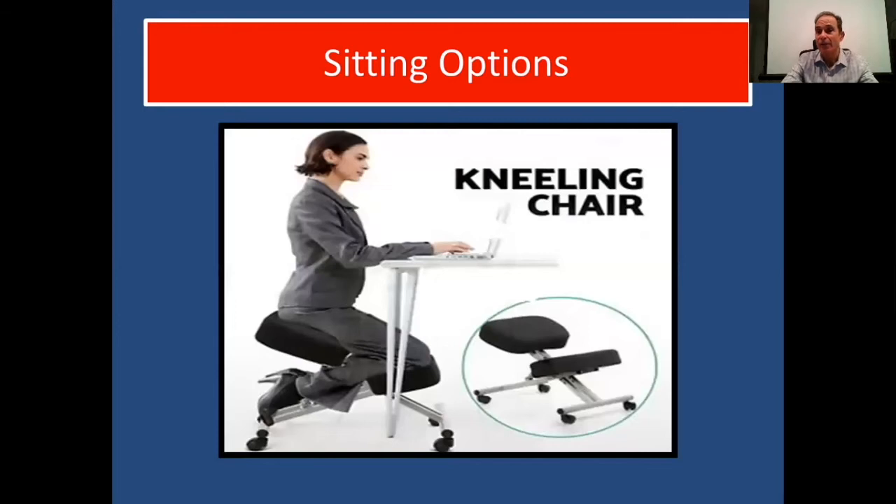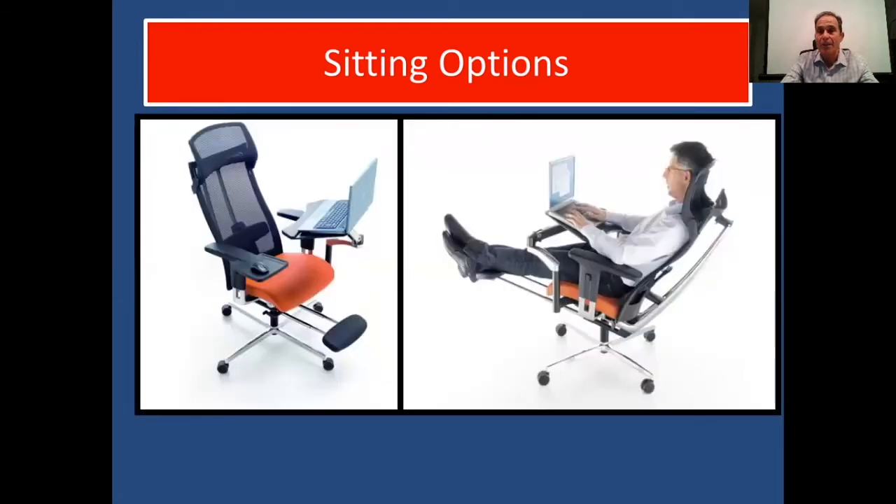A kneeling chair is a good idea too — it helps form posture. Personally, I can't use one for a long period of time, but some people can use the kneeling chair throughout the day. Another sitting option is a nicely formed laptop desk — you place the laptop up, rest your elbows on an armrest at approximately a 90-degree angle. It's a great way to work: his neck isn't bent down, it's supported in the back.